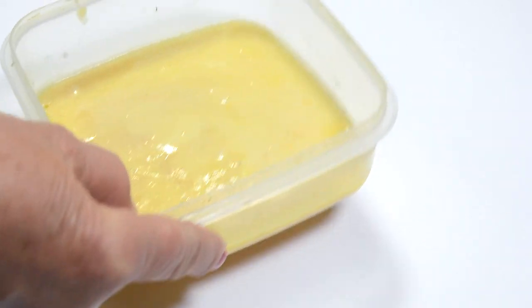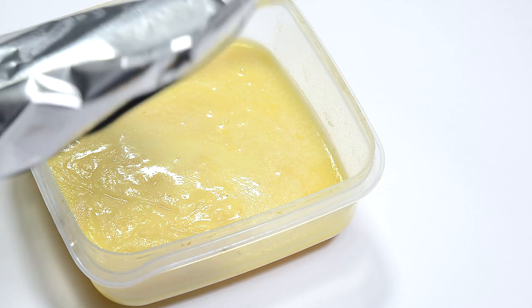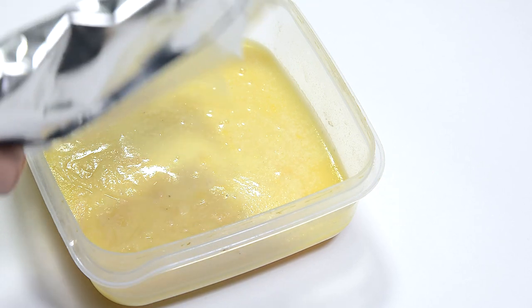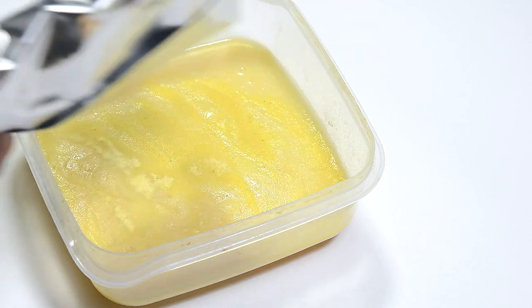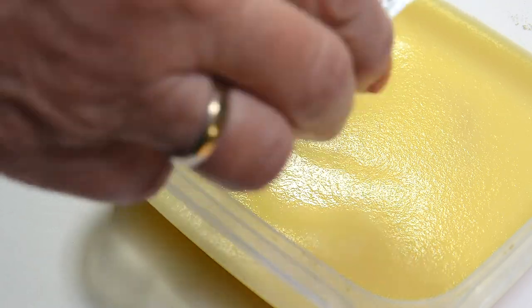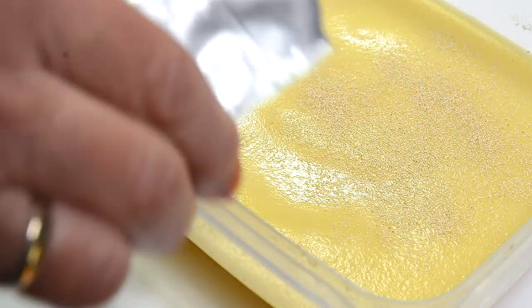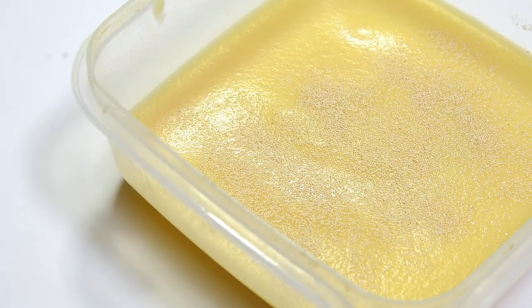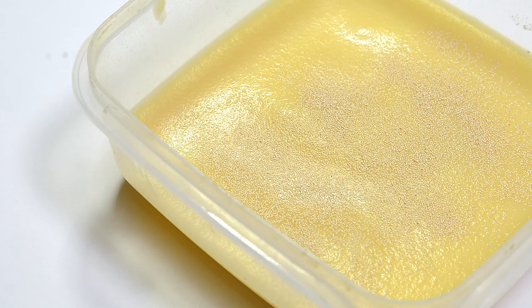If the culture gets too wet, add a bit of potato mix powder. If it gets too dry, add water. If the culture is getting less productive, you can add more yeast to get a burst of worms, but it's a sign that it may be time to start a new culture. Okay guys, that's all for today — thanks for watching.